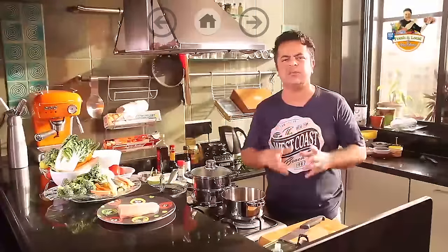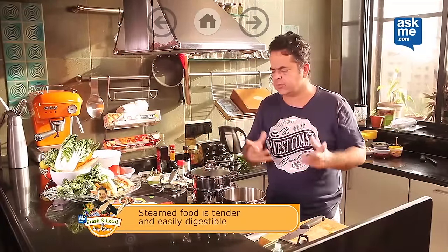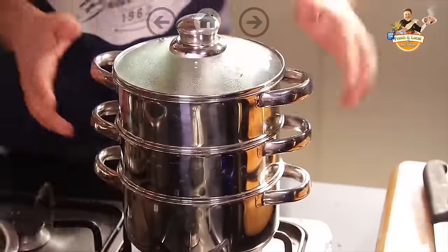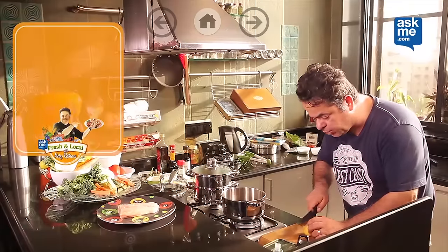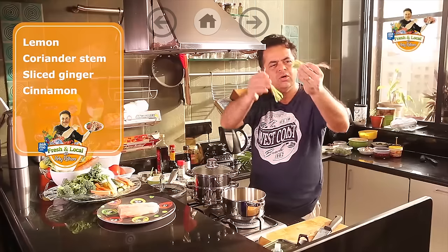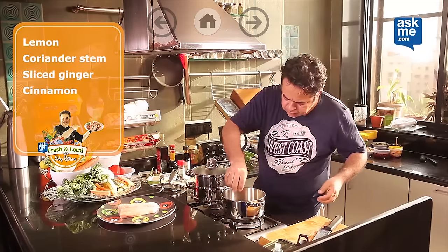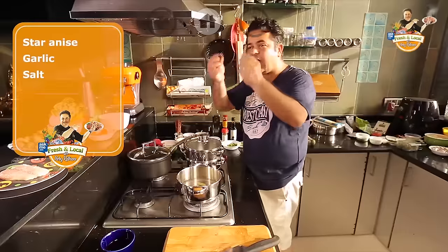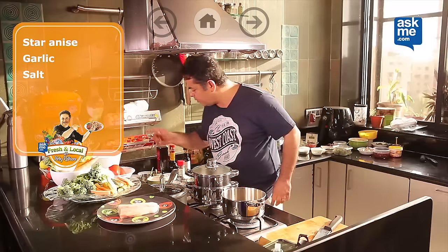We're going to be doing a steamed fish — a steamed surmai with nice steamed vegetables. I have got this little concoction of mine which has water at the bottom. I'm going to flavour this water by putting half a lemon, some dhaniye ke roots, coriander stems and roots, sliced ginger, one piece of cinnamon or dalcini, one star anise, a little bit of garlic, and maybe a little bit of salt.